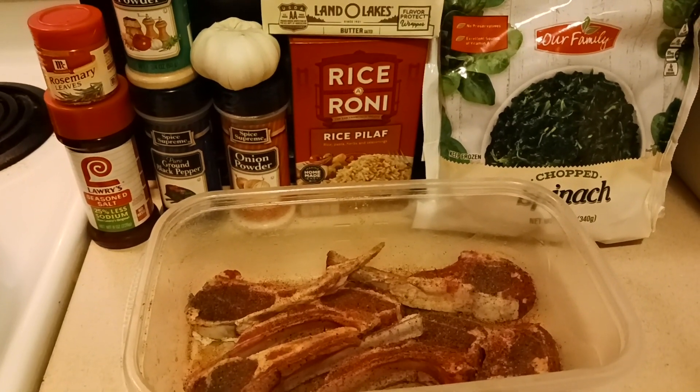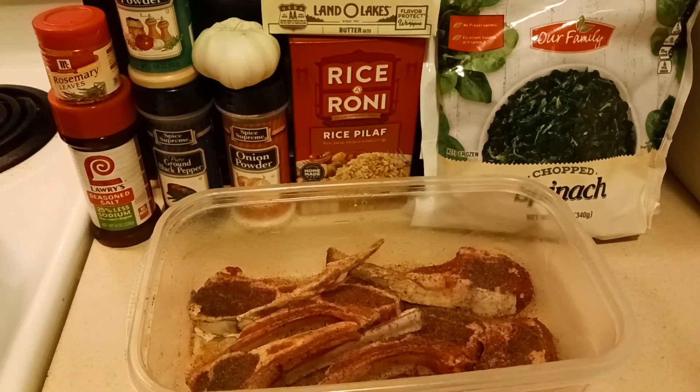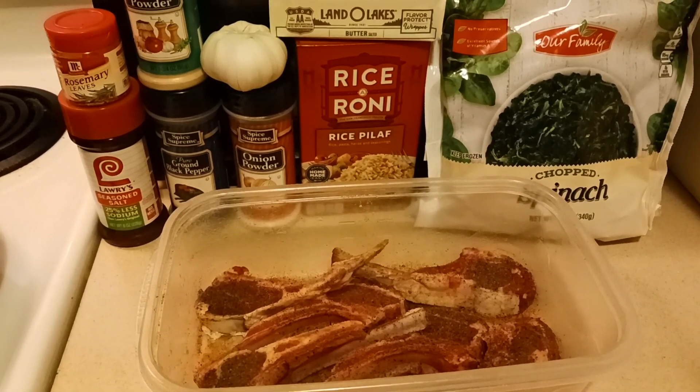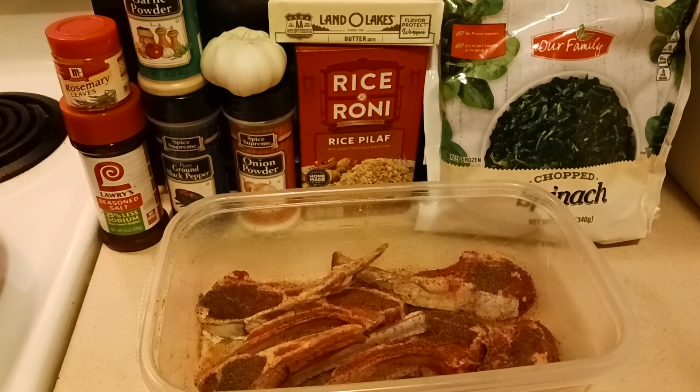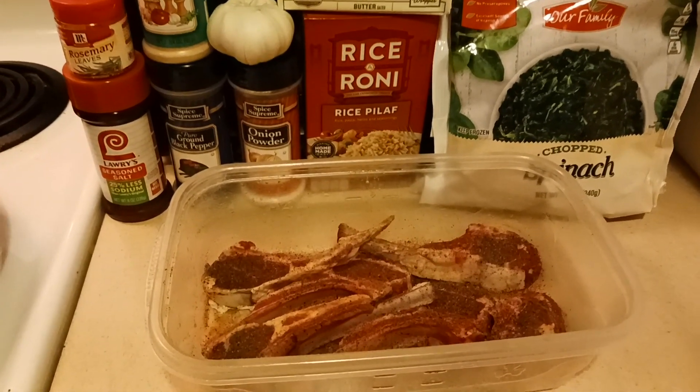Welcome back to my channel, folks, Poetic Does It. Today I'm having lamb chops with rice pilaf and chopped spinach. Now, normally when you see my meat, it's already in the package. That didn't sound right, but you know what I mean.